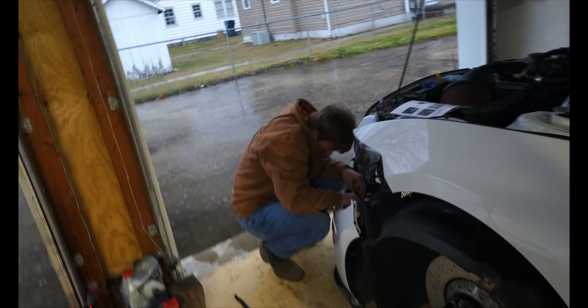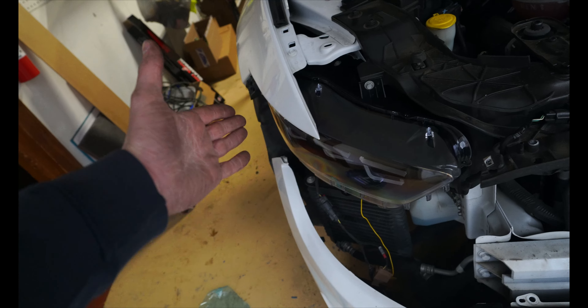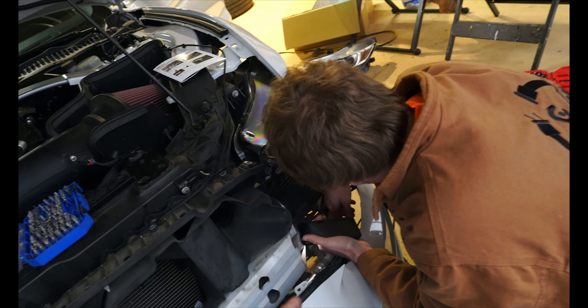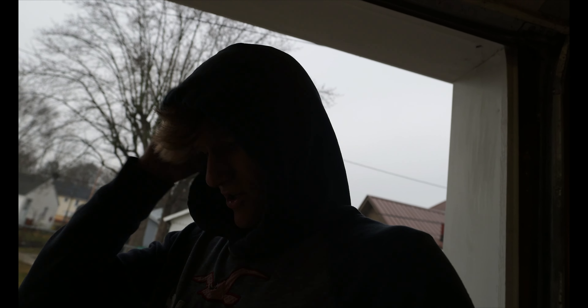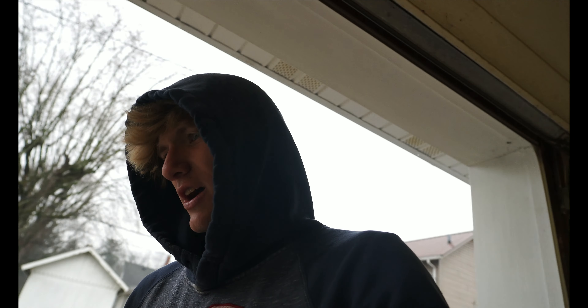We are having the worst time right now. Morgan came over — thankfully he's helping. We've got the fog lights in, the headlights are in, everything's working besides the turn signals. The passenger side works, but we haven't put the DRLs or turn signals into that headlight yet. This side the turn signal is just hyper-flashing and not working, and on the inside it's showing as hyper-flashing too. We keep having a wiring mess — I genuinely don't know what's going on. This is definitely not the way it's supposed to be going.